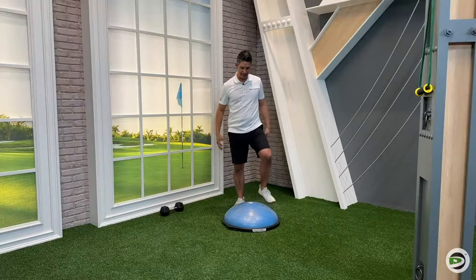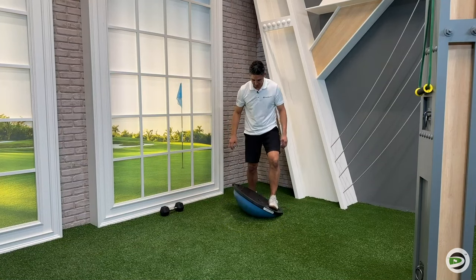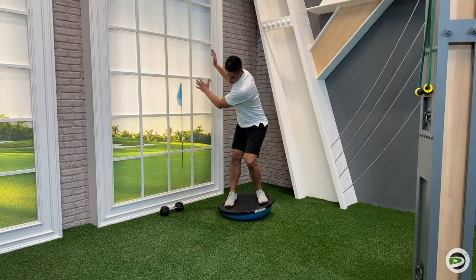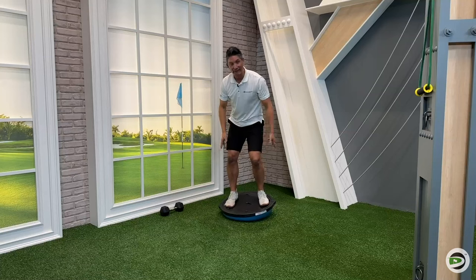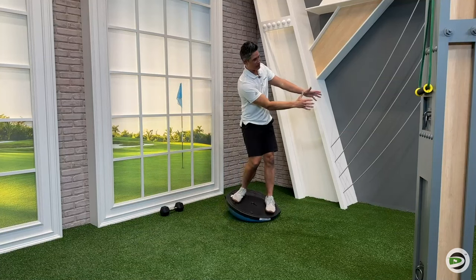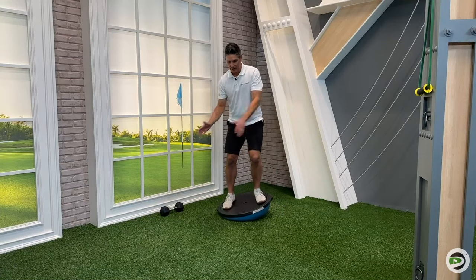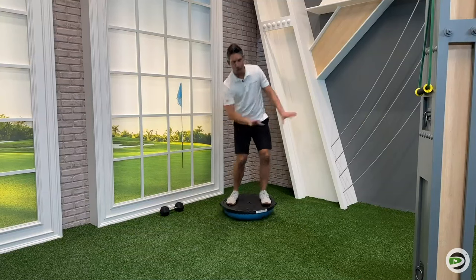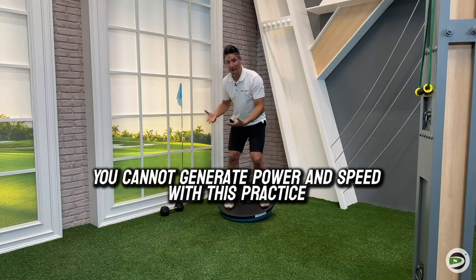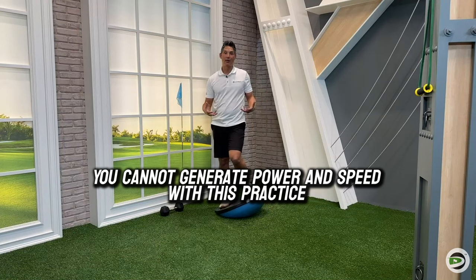So even if I flip the BOSU and stand with two feet on it — now it's tippy as well — it's still wobbly, and it's going to put a limit on how much I can generate. I'm standing on a marshmallow; I've got nothing to push against. So I can't create a lot of speed or do the things I need to do in the golf swing to generate power and speed.